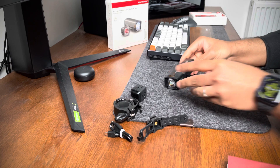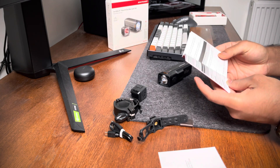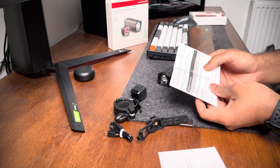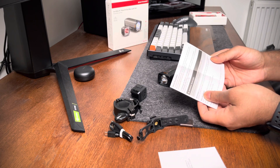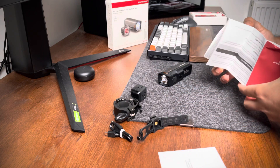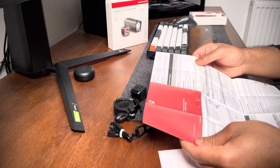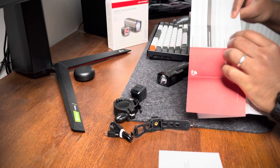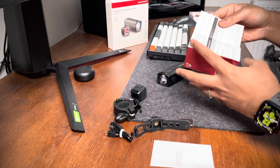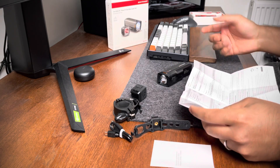One thing worth noting from the manual: these lights do not conform to the German road traffic regulations, so if you're from Germany, read through this before buying. Also, the manual still says 5000 milliamp-hours, but there's a separate paper with the updated specification — they're just using the old manual with the battery updated later.